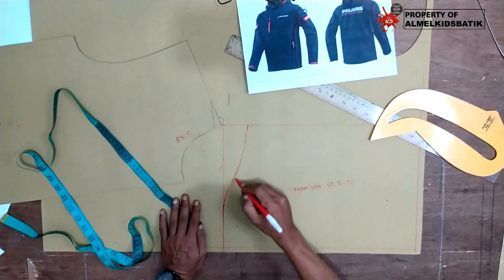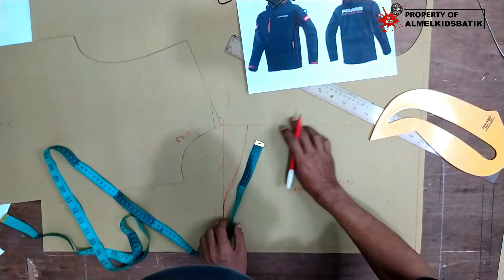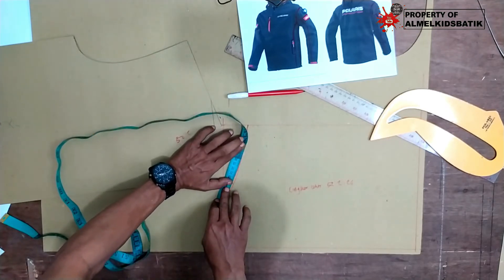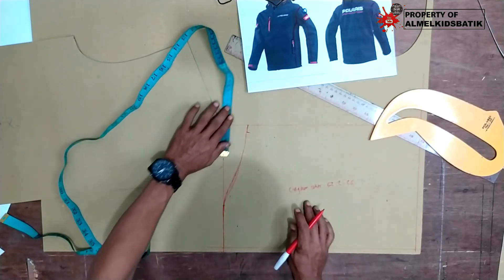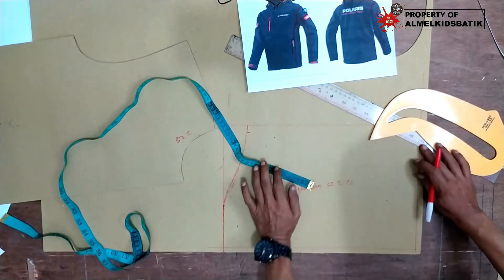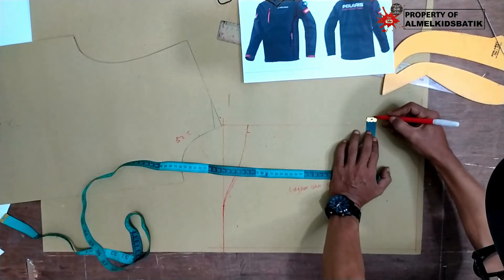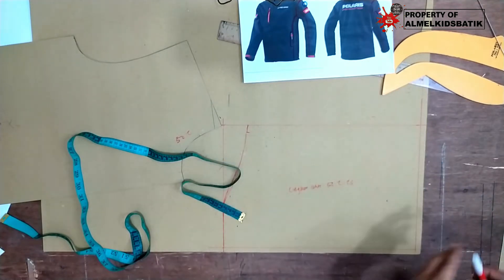Setelah itu kita ukur ulang ke sini. Karena lingkar lehernya 52 cm, jadi harus ada 26 cm. Kita ukur ke posisinya dari angka 26. Di sini sudah itu keluar sekitar 1,5 cm. Di sini keluar 1,5 cm, tetapi bagian sini kita masuk 1,5 cm. Tetapi bagian sini kita keluarin 1,5 cm. Ini kita garis terus lagi. Jadi garis yang kepake nanti garis yang warna ini ya.